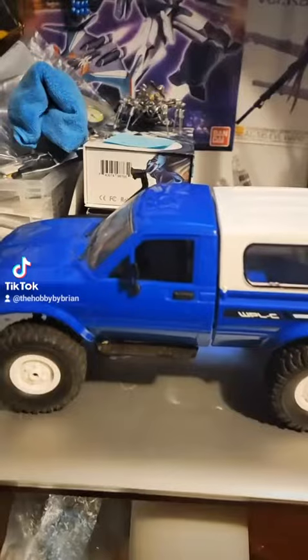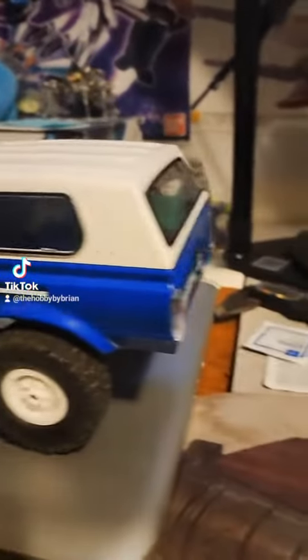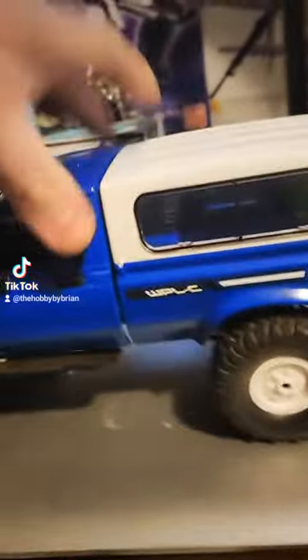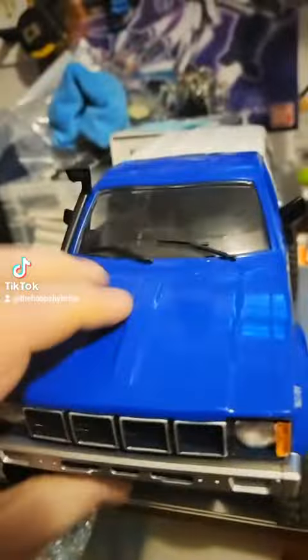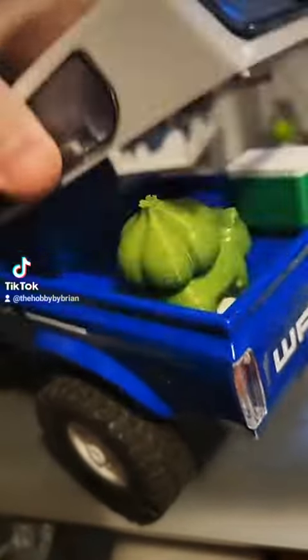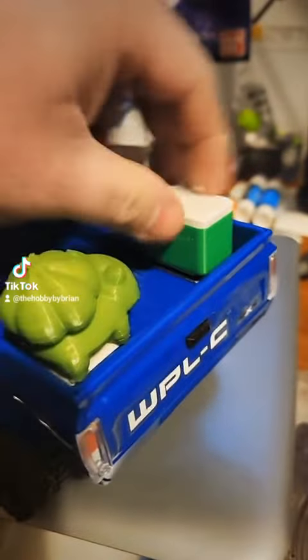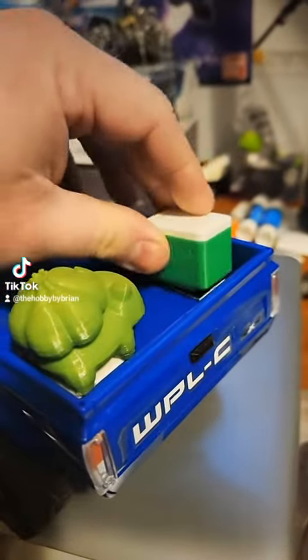Good morning everyone, another one from the collection. This here is my WPL C24 — it's a 1/16th or 1/18th scale four-wheel drive crawler. It's got a little Toyota hard body on it, a removable cap, and the battery tray is right here hidden away. I've also added a couple of 3D printed items: some coolers and a Bulbasaur, because why not.